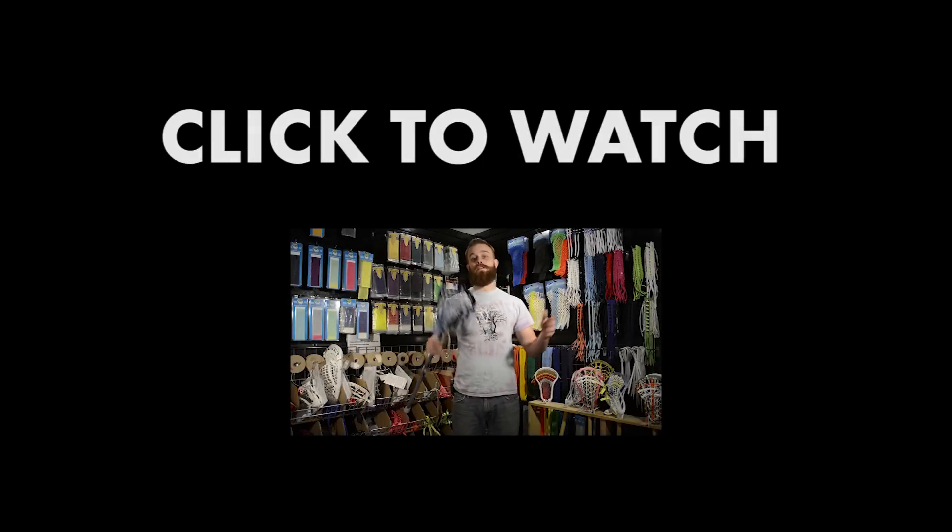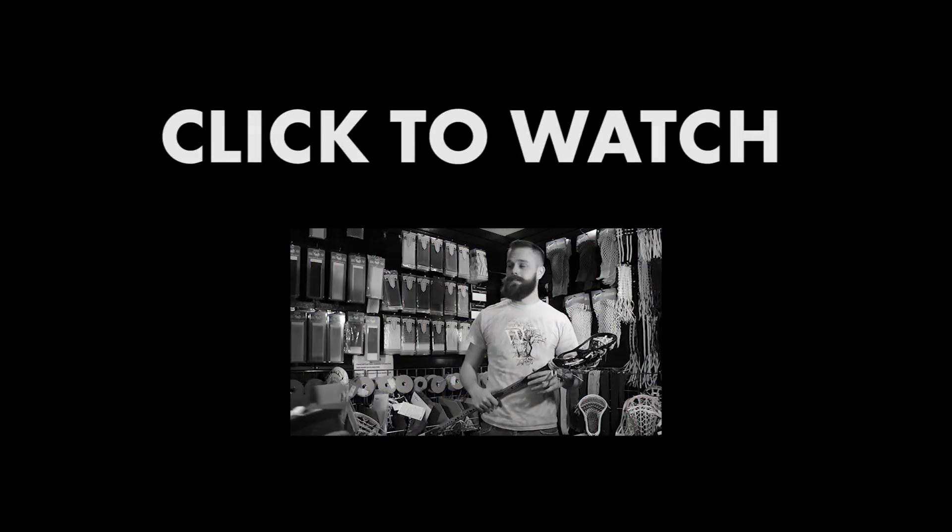Skaggs here from Style and Strings Lacrosse, and we're moving to Thursdays. We're moving? Yeah.